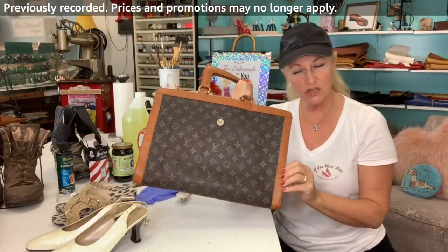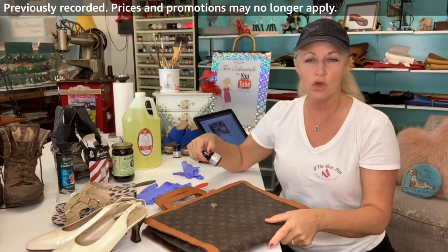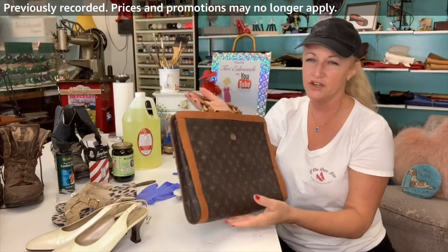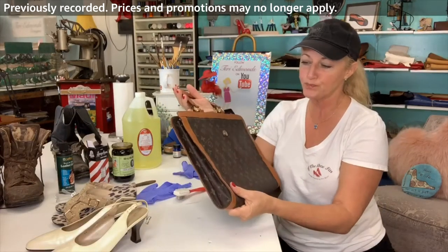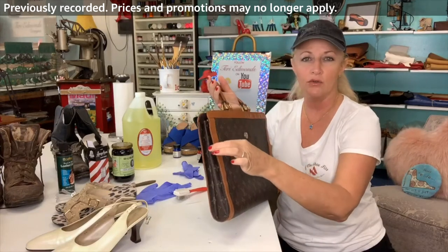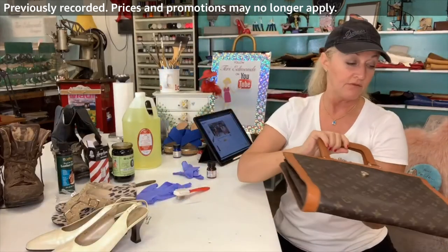I first tried it with some shoe polish, but I ended up going over it with an Angelus paint in the tan — I think it was called English Tan — and ended up painting it. The other way it just wasn't enough coverage since it gets knocked around with heavy office supplies in it. I did the English Tan first and then went around the edges with a Q-tip and this dark brown Angelus paint, which gave it a kind of finished look on the outside. I think the client's going to be very, very happy with that.